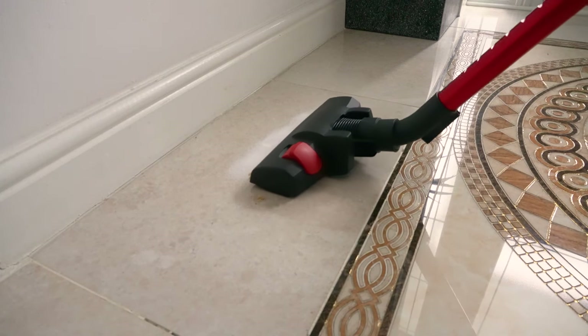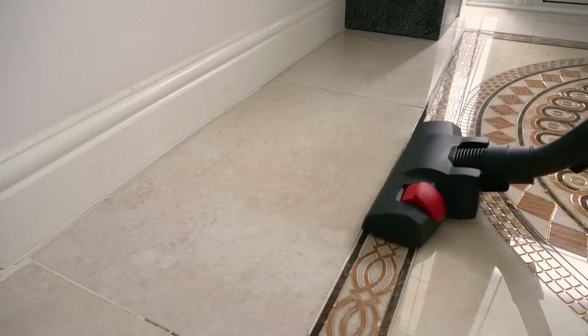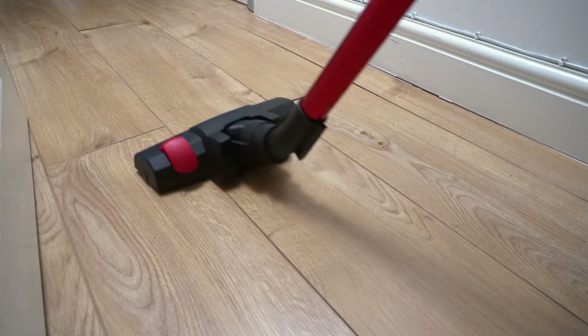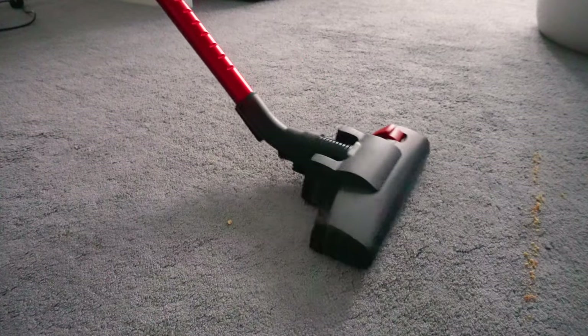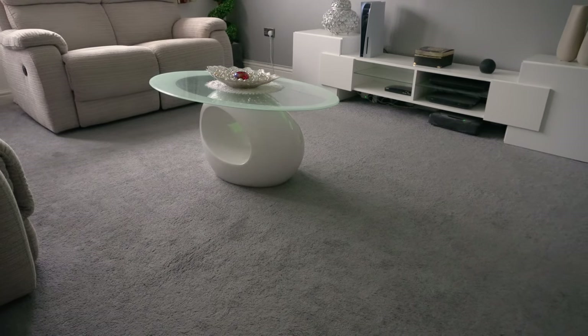When cleaning towels, the Musu does a great job after one suction where the dirt had fully disappeared. The same also happened when cleaning hardwood flooring, where debris was collected after one to two suctions. When cleaning carpet, it took slightly more passes especially when it came to picking up hairs — however, once complete, the results of the clean looked really good.